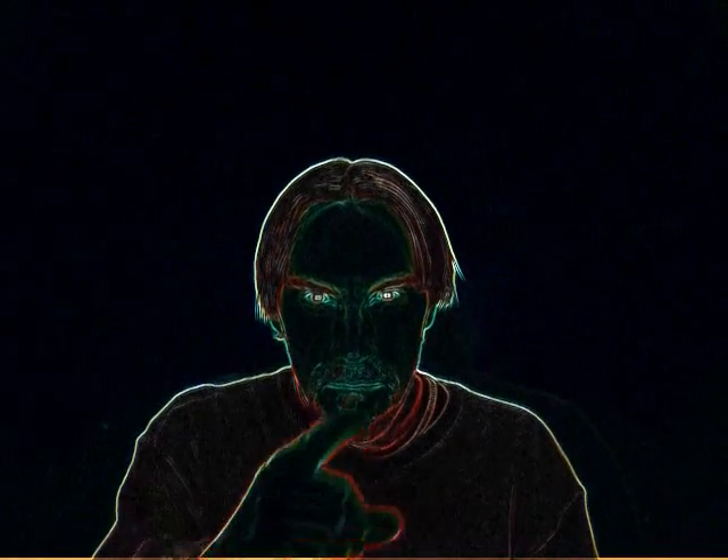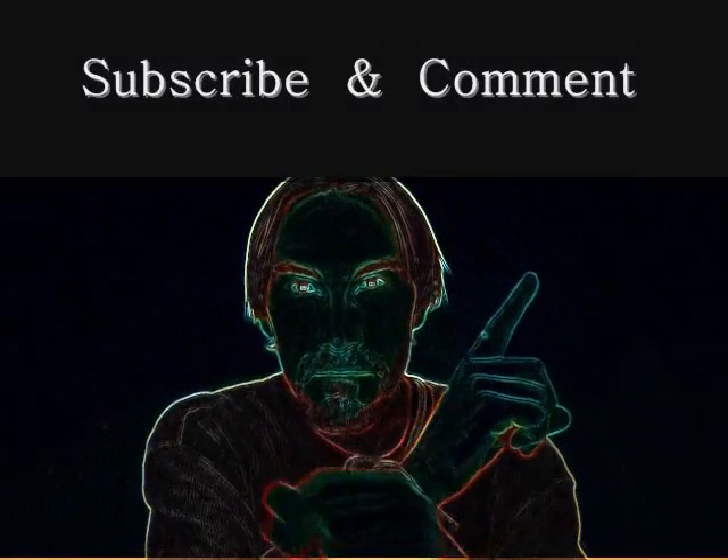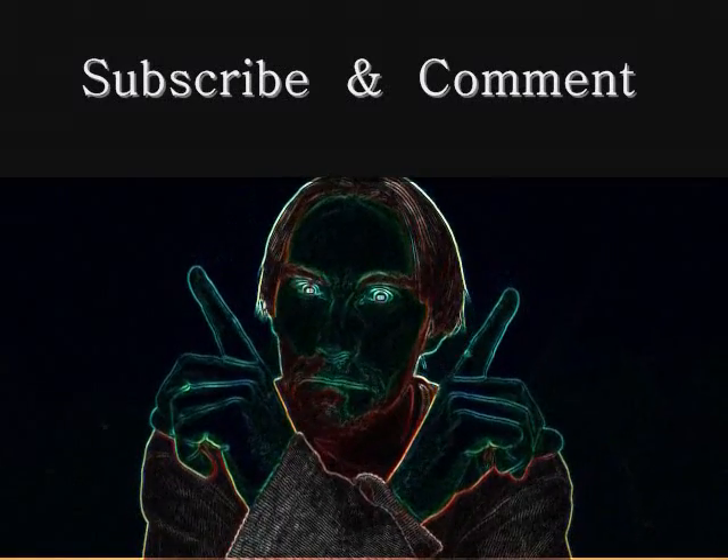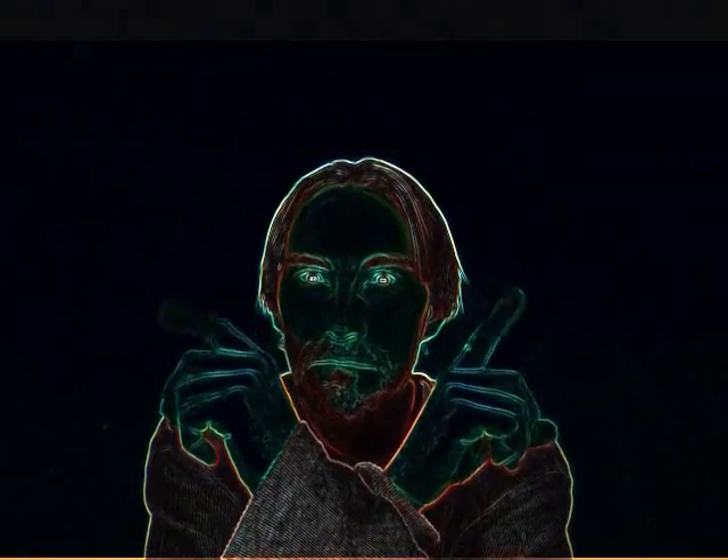Rate, subscribe, and comment on this video. Take it easy.